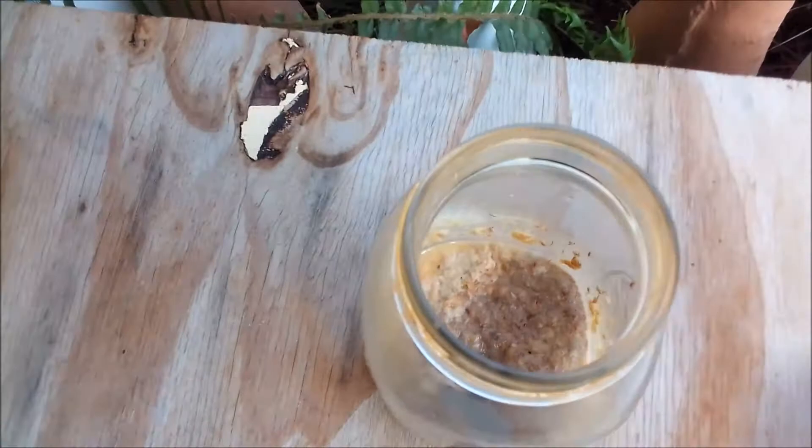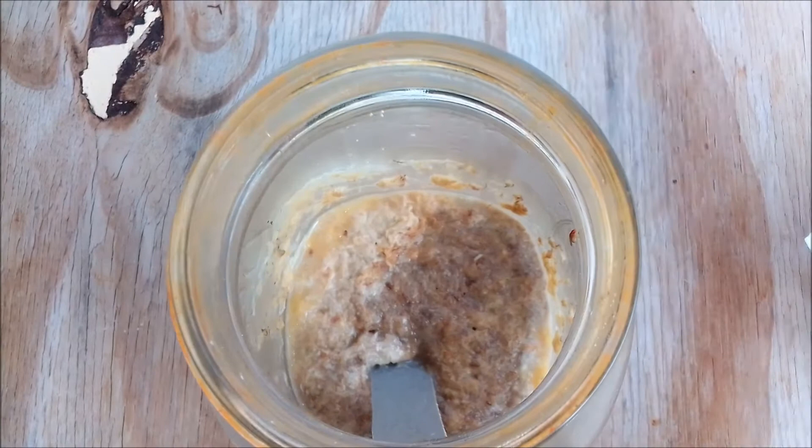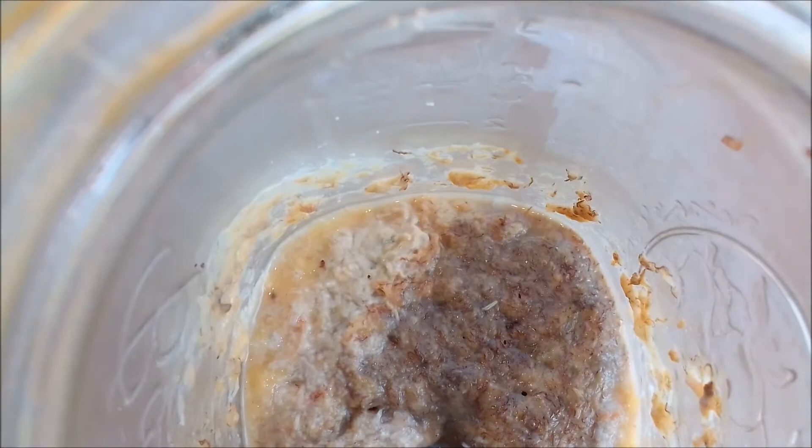I have removed the paper towel, which was being held down by an elastic band from the jar with the mixture — the banana, the yeast, and the bread. In this mixture I had some wild fruit flies, about 30 or more fruit flies, as shown in previous videos.